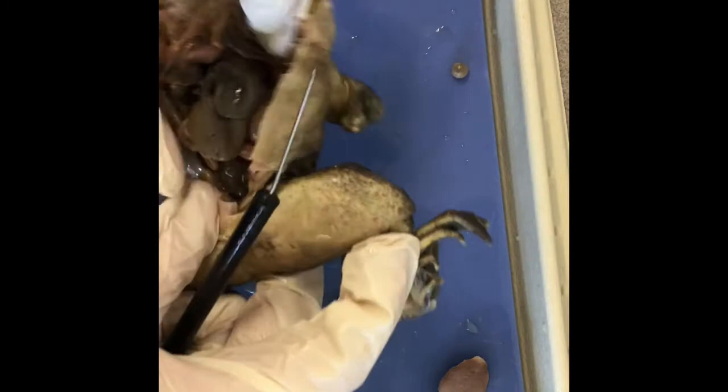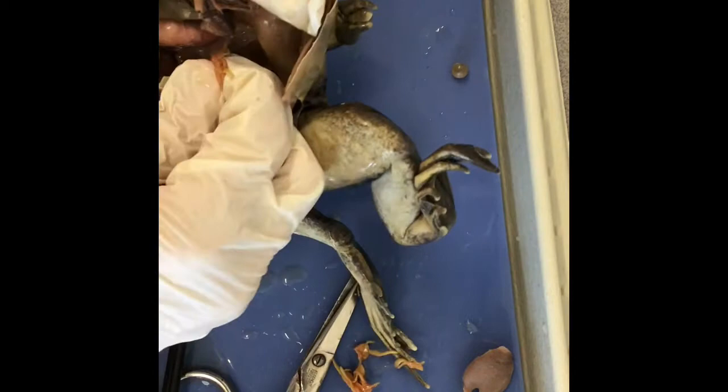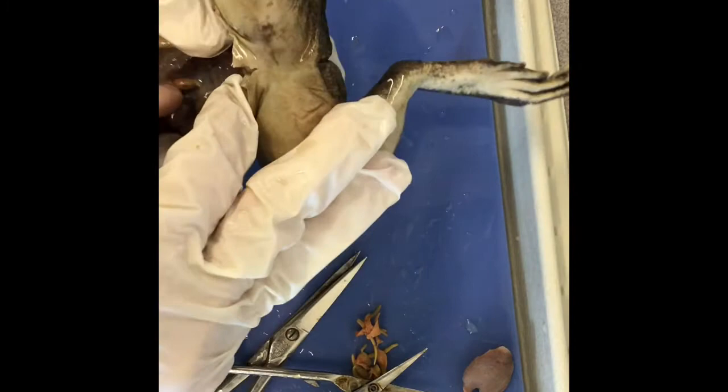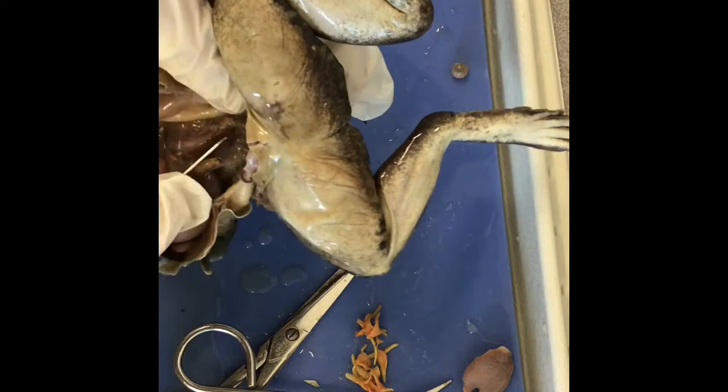These down here are fat bodies — this frog doesn't have a ton of them, but these are fat bodies. I'm going to take out a few of these things. This pouch down there is the bladder. You have the kidney, which is dark — this reddish dark thing right here.